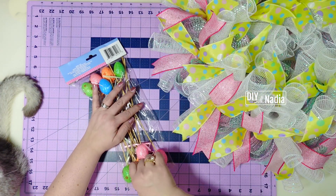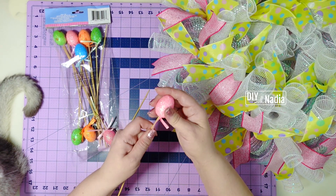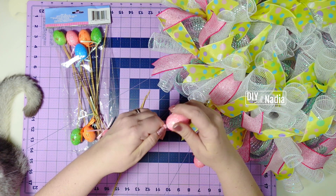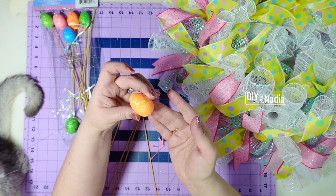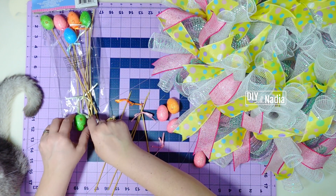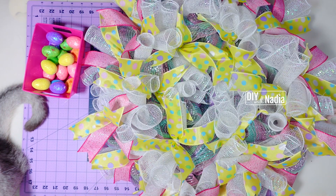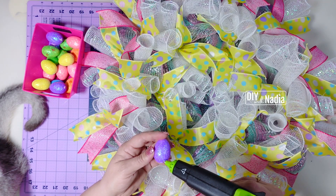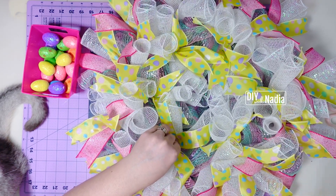Now I'm going to grab the little eggs, removing them from the little wooden part and removing the little bow on them. Don't worry if a little bit of the foam comes off — you can always hot glue the egg right where the foam came off, so that's okay. I have 18 eggs and I'm just going to start hot gluing them to the ribbon bundles, focusing on the area where the foam part is and just hot gluing them in place.